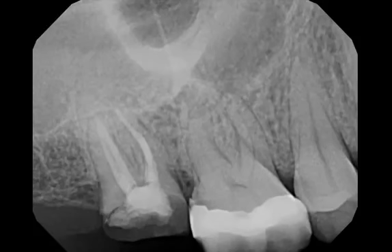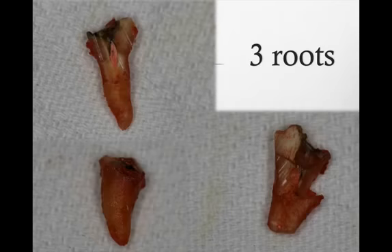Now this extraction we know is going to be slightly more difficult — there's not too much tooth structure to work on. We will definitely need to split all three roots and remove each one separately, which is the recommended method.